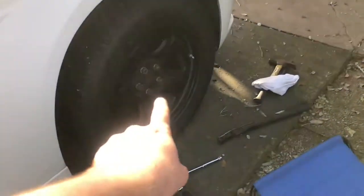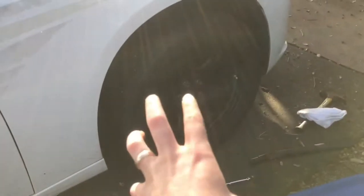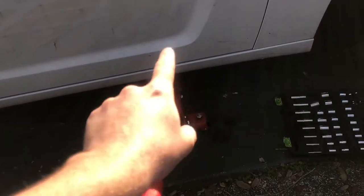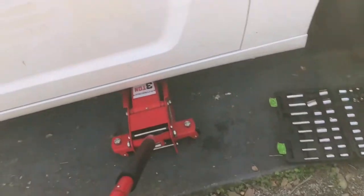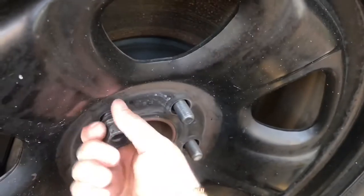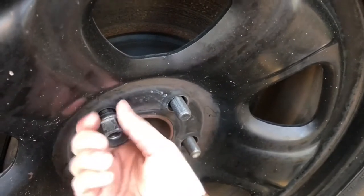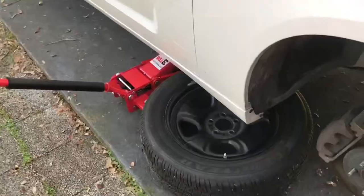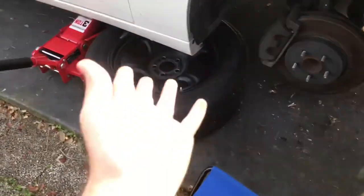Once you're sure that all of your lug nuts have been properly loosened, use your Pittsburgh jack — Pittsburgh, live by it, die by it — and put it somewhere safe on the car. There's no recommendations, just find something that works for you and jack it up. Safety first. Once you've got the wheel off, shove it under the car if you're not going to use a jack stand.